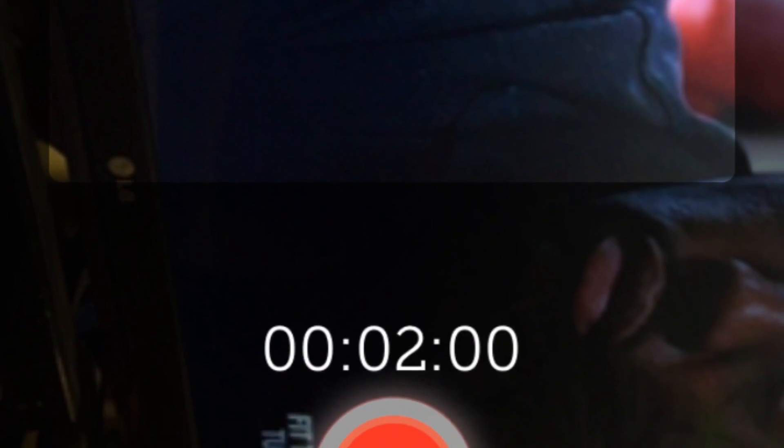As soon as you leave your house, if you have a wireless connection or an internet connection, you can start viewing the camera on your new phone.